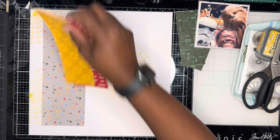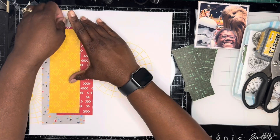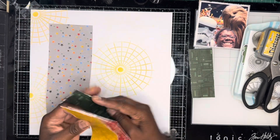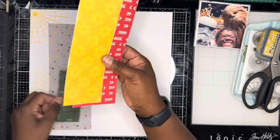Then with one of the pattern papers, I wanted to add the force paper — I hadn't cut that paper in the first batch of cutting. So I decided to just add another thin strip of the force paper.